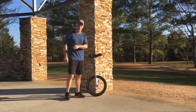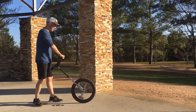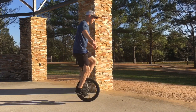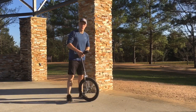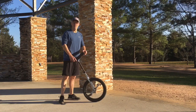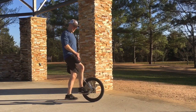Finally, we'll talk about the free mount. Let's see if I can do it — or at least sort of fail at doing it — and then I'll break it down. That's free mounting into an idle, and that's been going easier for me lately. So the basic way to get a free mount is the rock back method. You put the bottom pedal towards you, the top pedal away from you at an angle.